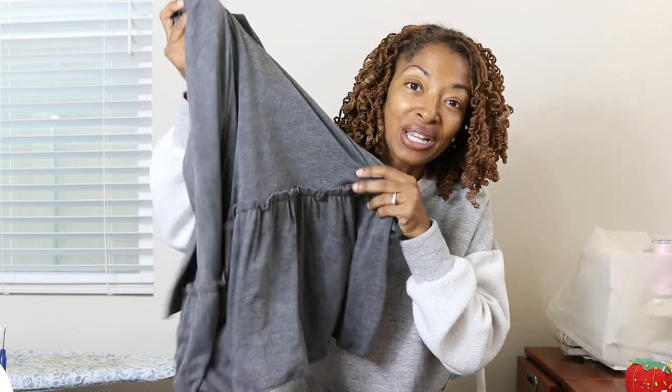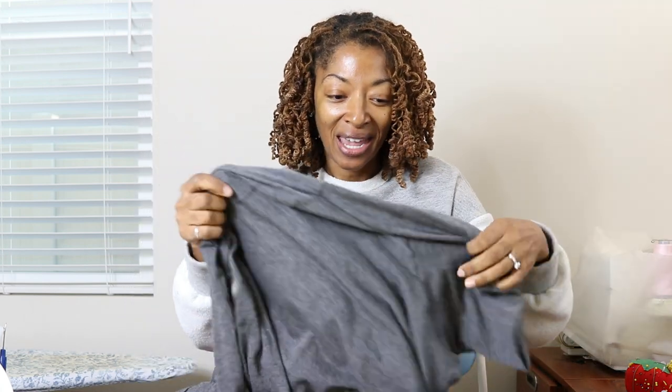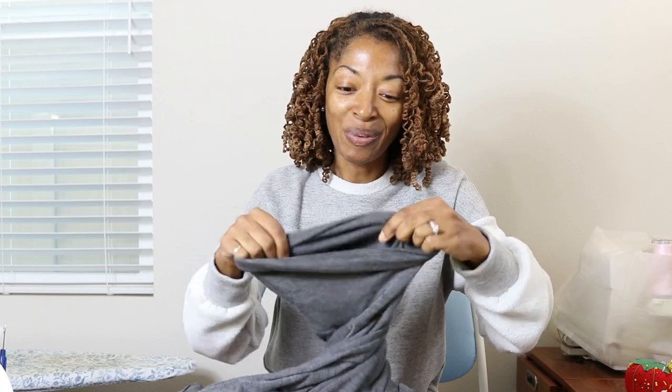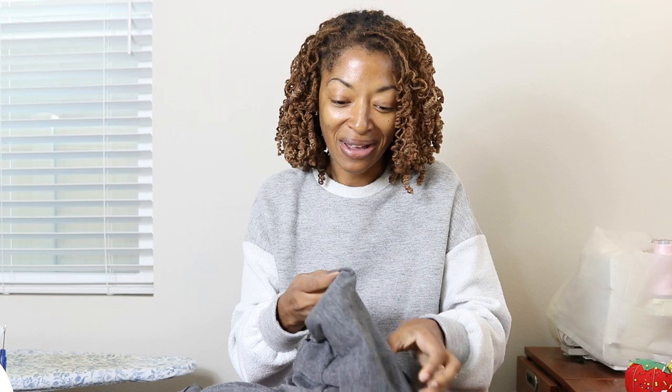I want to make a change to this dress. This is a New Look dress that I actually made a couple years ago, but I pulled it out to wear it the other day and I heard some tape, some noise inside and I realized that it's a piece of tape that I left in the collar and I don't know how I did that. I never realized it until I was ready to wear it the other day and it was making all kinds of crinkly noises, and now I can't find it.